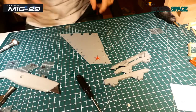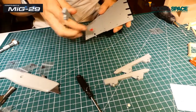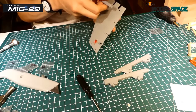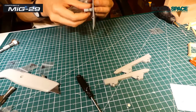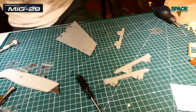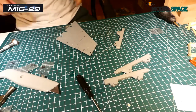On les place chacun ici — un ici, l'autre à côté. Ça fait le poids. On commence déjà par le premier, c'est le plus simple. Des vis MM à l'arrière et CM à l'avant. Si mes souvenirs sont bons, c'est ça.